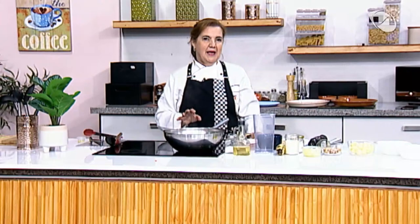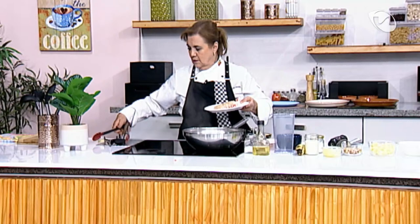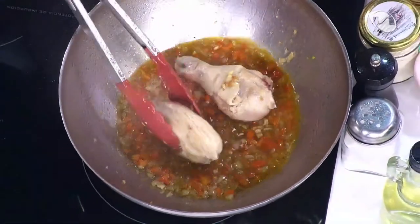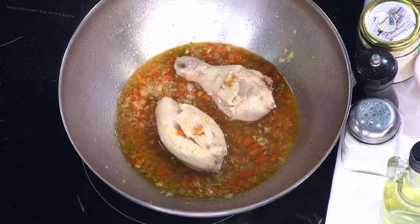Cuando estén ya casi a punto de cocinarse, le voy a poner la papa. La papa tiene un blanqueado: la puse en agua caliente, la dejé hervir solamente un minuto y la guardé. Esta es una forma de blanquear para que se acelere un poco el proceso de cocción. Ya hirvió, así que en este momento le voy a colocar ya el pollo. Todavía tiene sangre porque están crudas. Una vez que pongo el pollo en este caldito bien aromatizado, hacemos una pausita y regresamos enseguida.